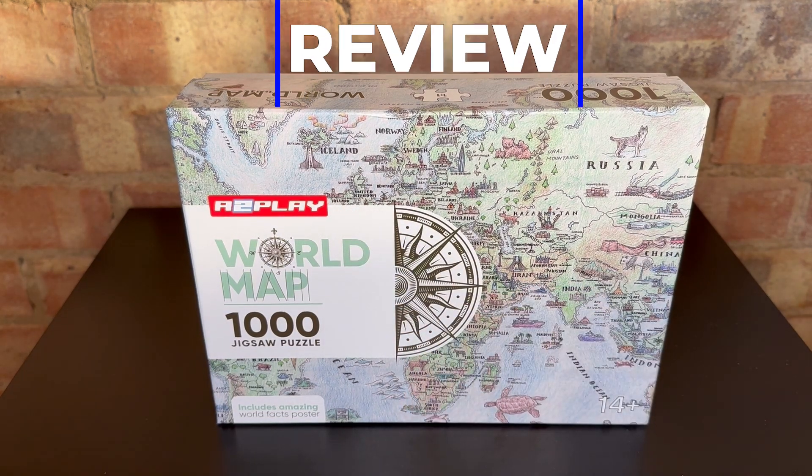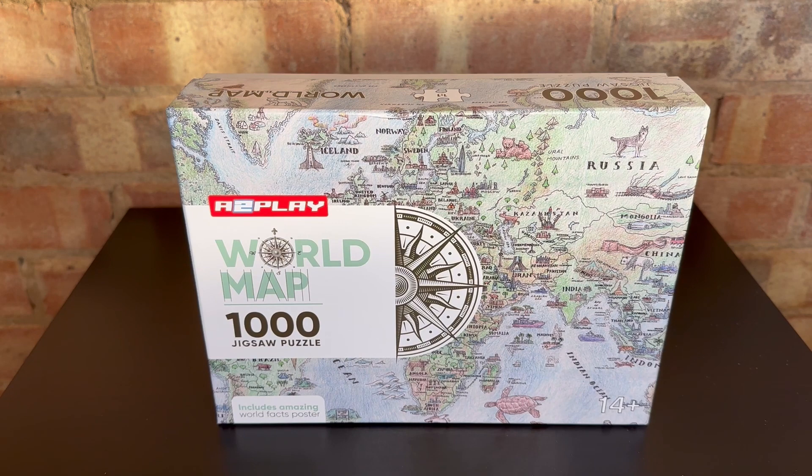I actually recently completed their Solar System puzzle and was really impressed, so I've got a second one to have a go at, this time being a world map.